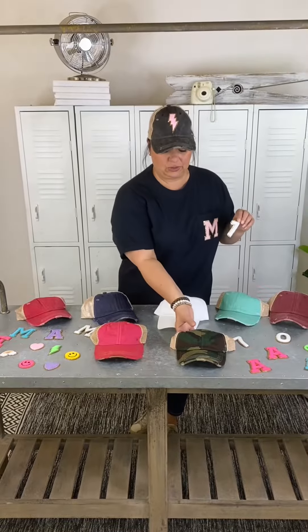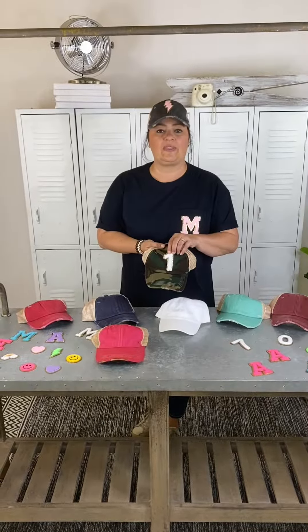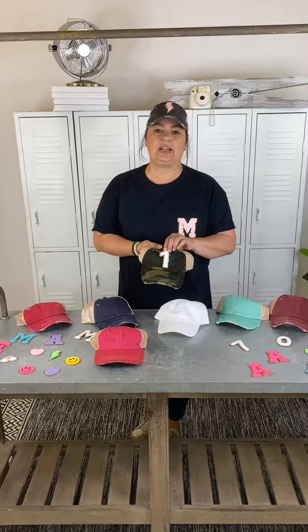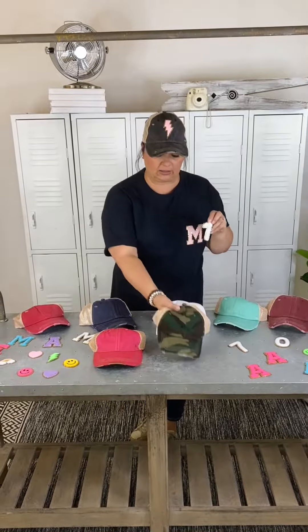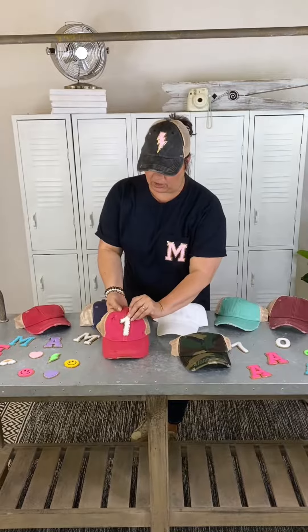Hey guys, it's Macy with Tease to Your Door, and today we are talking about our Ideal Patch Collection — particularly the numbers on the hats. You have your favorite player and you can take and put the number on the hat. It looks really great and it really pops off.